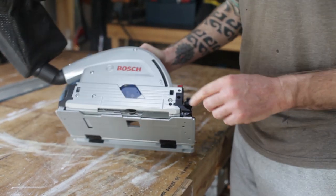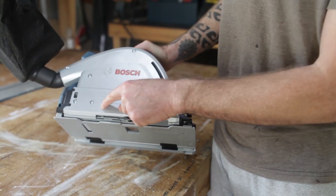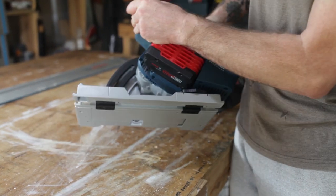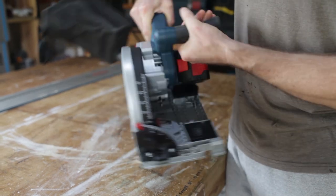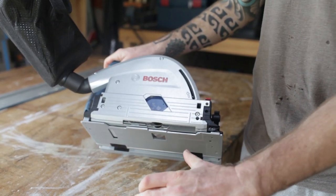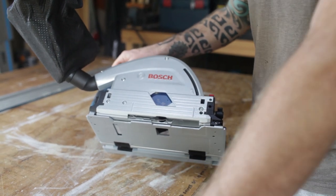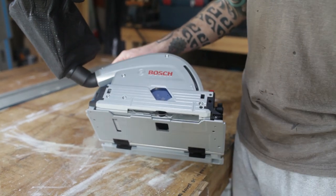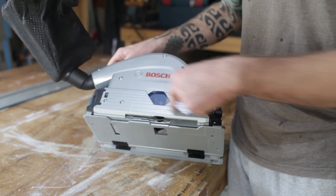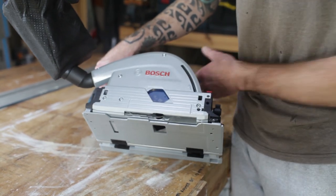These marks on the side are quite cool — there are uprights on both sides showing you where the blade goes. So if you're doing plunge cuts into something, you can see where you're going, which is super handy. You've got the start of the blade and the end of the blade marked — that's very, very cool.